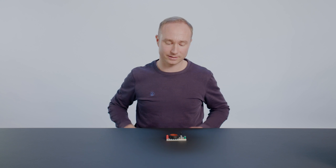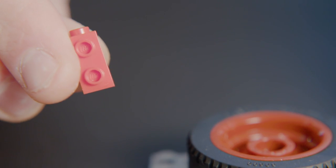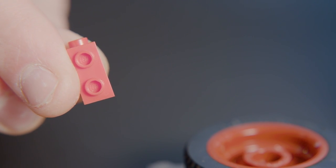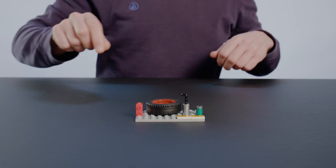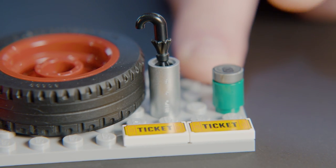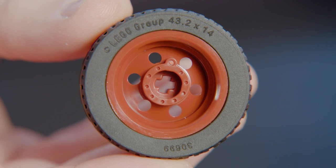Taking a closer look at the elements that are a bit special in this set, I'd like to show you this unique building element that allows for a lot of the sideways building we do in this model. We have the umbrella in the umbrella stand, a soda can, the two tickets, and also this brand new tire. It's a long-awaited design that I'm pretty sure you're going to love.